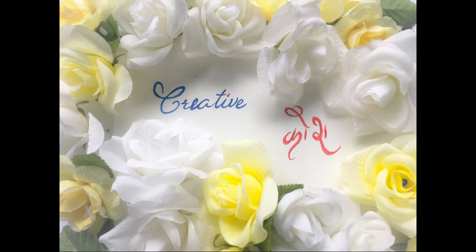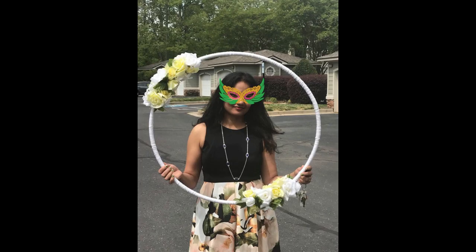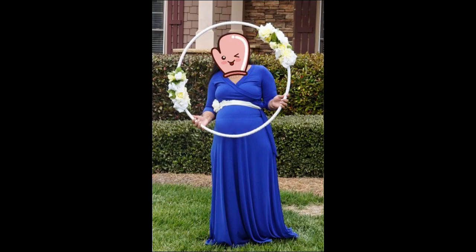Hi, welcome to my channel Creative Gosh. A photo booth is an add-on charm to a party. In today's video I am going to share with you an elegant floral photo booth DIY.